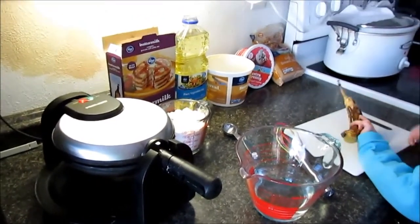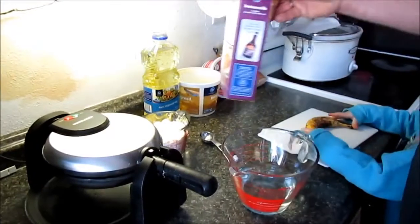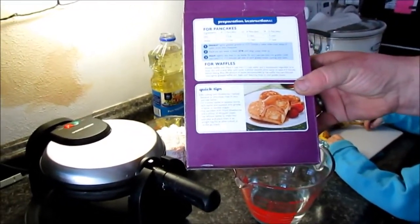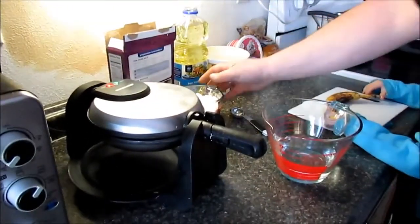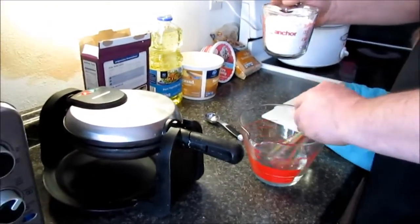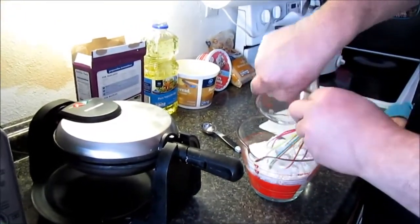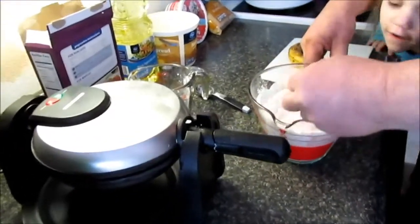First, we're just gonna mix up the waffle mix according to Kroger's waffle recipe. You can do it with pancakes or French toast — my wife likes French toast the best. It calls for a cup and a half of water and two cups of their mix, so I'm just gonna dump that in.